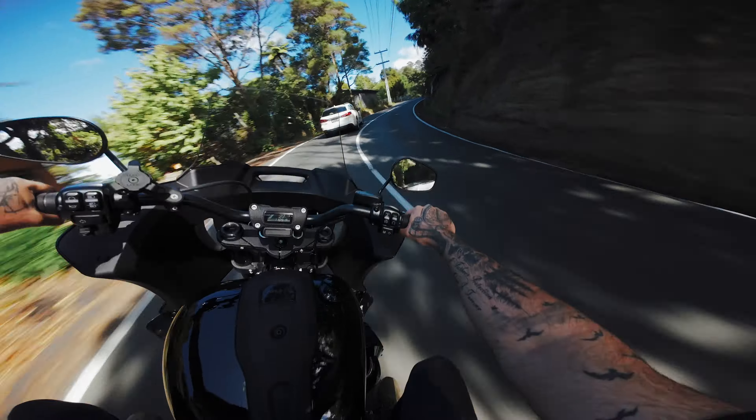It seems pretty obvious how to install it. I would apologize for how dirty my garage is, but I'd be lying because I'm not sorry. Then we'll take it for a ride and see if it makes much of a difference.